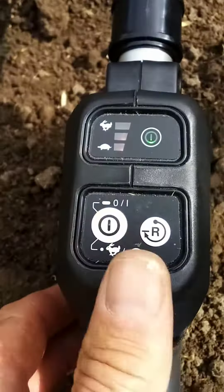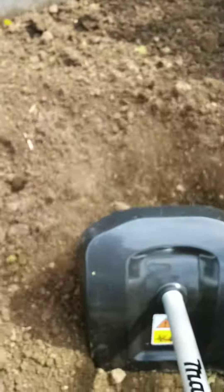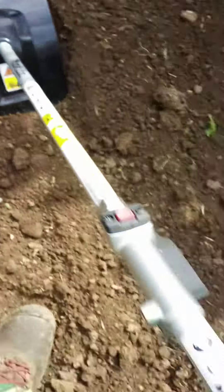It's got 3 speeds — here we're on speed number 2, and now speed number 3.